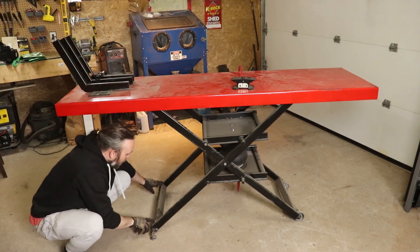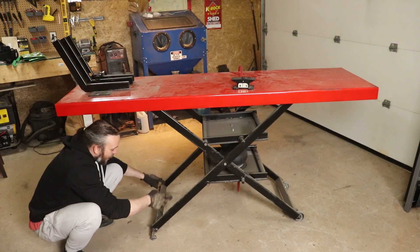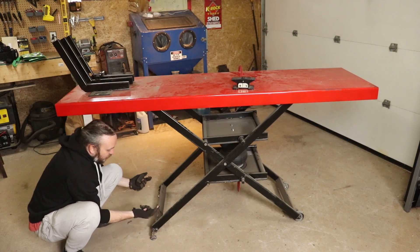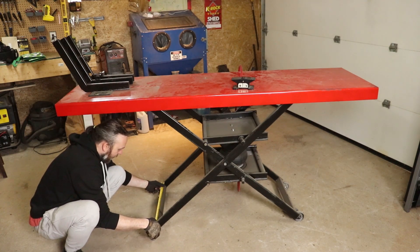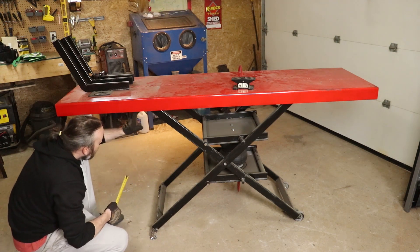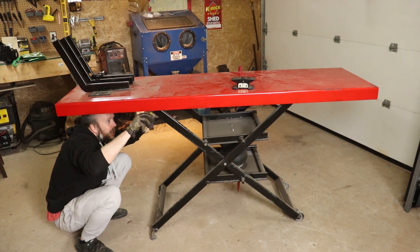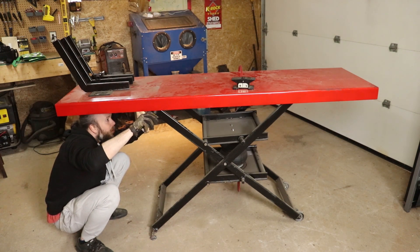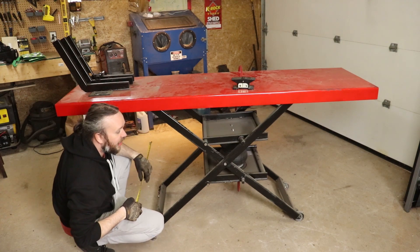The outside leg crossmembers that go on the outside leg set on the bottom and the top are set about 1 inch back from the ends, and those are 21 and a half inches long. So we've got two pieces at 21 and a half inches for the outside legs. The inside leg crossmembers — those legs are only 19 and 3 quarter inches apart, so those two pieces are 19 and 3 quarter inches. That makes up your two leg rectangles.